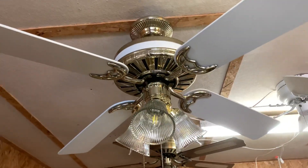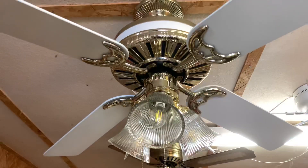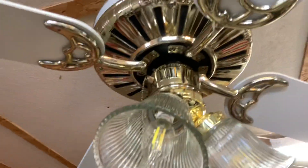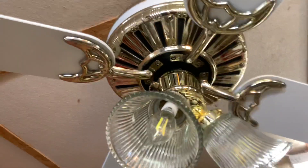Hey guys, this is a Hunter Biltmore ceiling fan I got a few days ago. I kind of got it because I was curious — I haven't seen a Hunter like this before, so I'm just assuming it's rare.